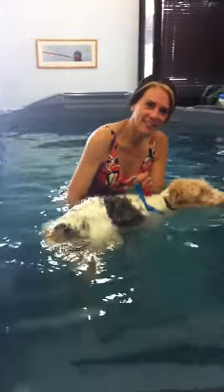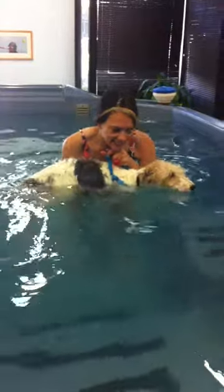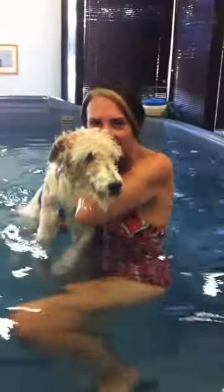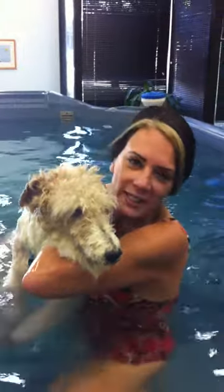And he's having a great time here. Say hi, Oscar. There's my little champion.